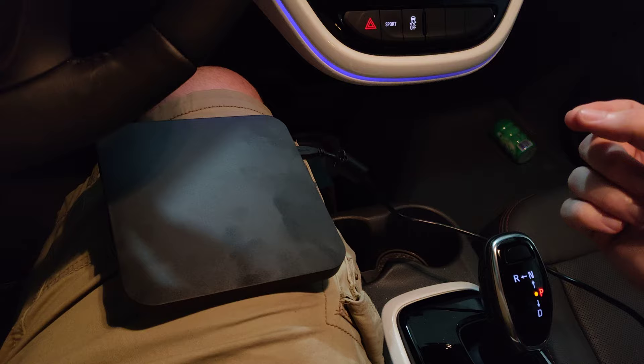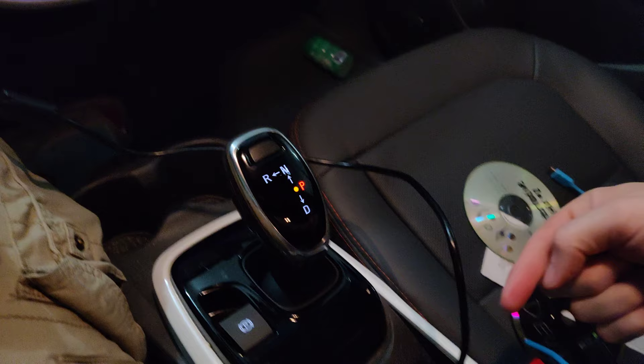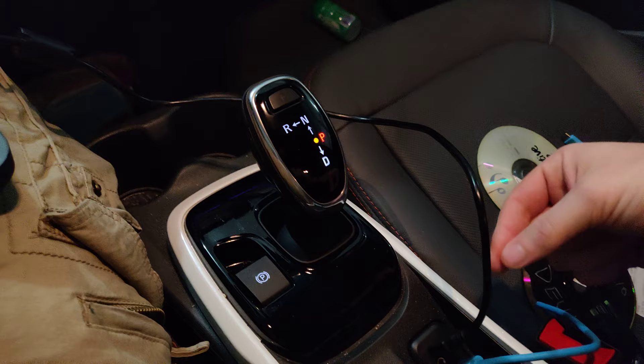It specifically emulates a FAT32 drive. So if you have a vehicle that does not have a disk drive but has a USB port that accepts music or pictures on a USB flash drive formatted as FAT32, a device like this may work for you.